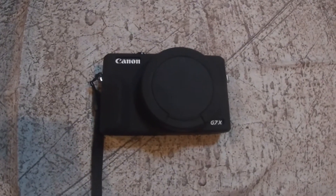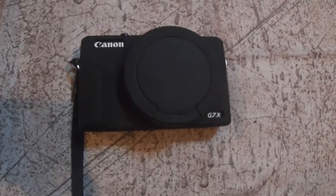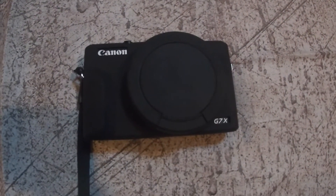I read a lot of reviews about it and wanted it because it had an external mic, point and shoot, easy to carry along. I looked at all the vlogging sites and they said this was one of the highest recommended ones at that time, which was last year.